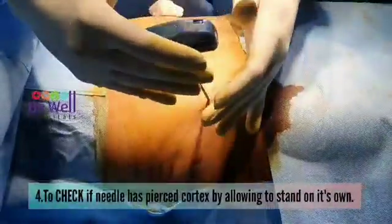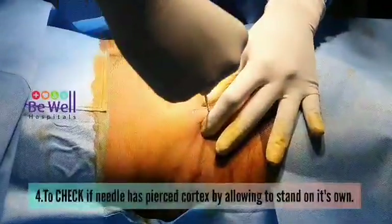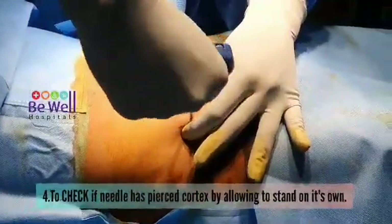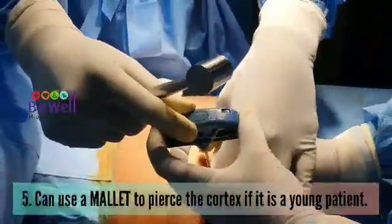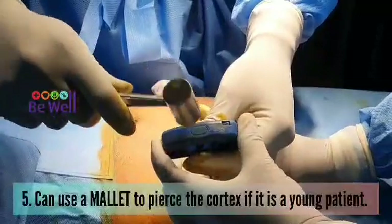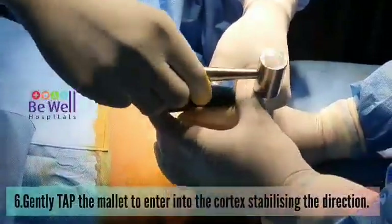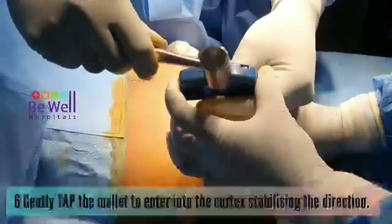Sometimes, if it is a young patient or a patient with good bone density, you might not be able to pierce through with your hand alone. In that case, you can use a mallet to pierce the cortex. Gently tap the mallet to enter into the cortex, stabilizing the direction.